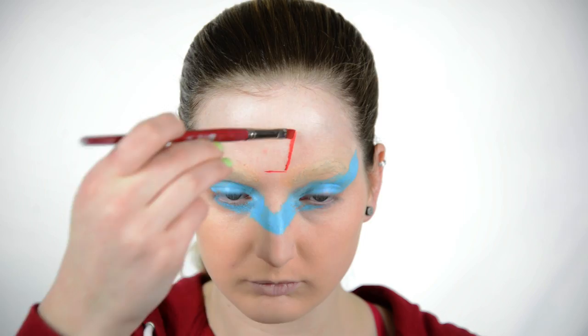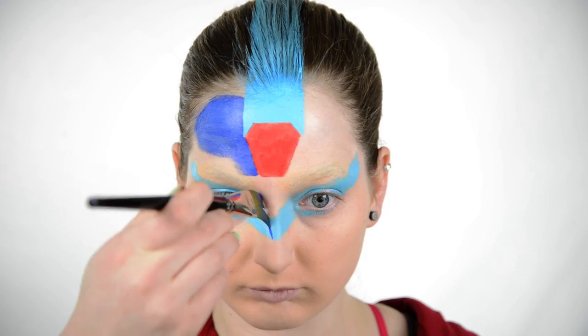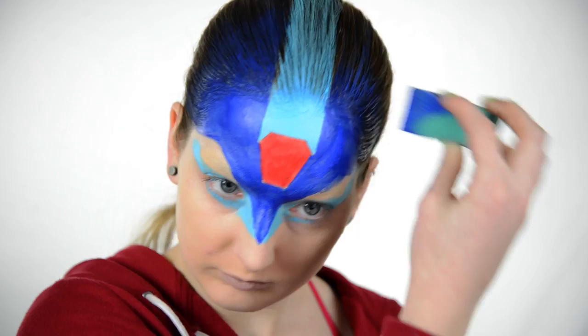Then I'm using Snazaroo red and painting the red part of Mega Man's helmet, and then pulling that light blue straight up from the jewel onto my hair. With the TAG face paint in dark blue, I fill in the negative space on my forehead, making an almost 90-degree angle, and also fill in the rest of my hair.